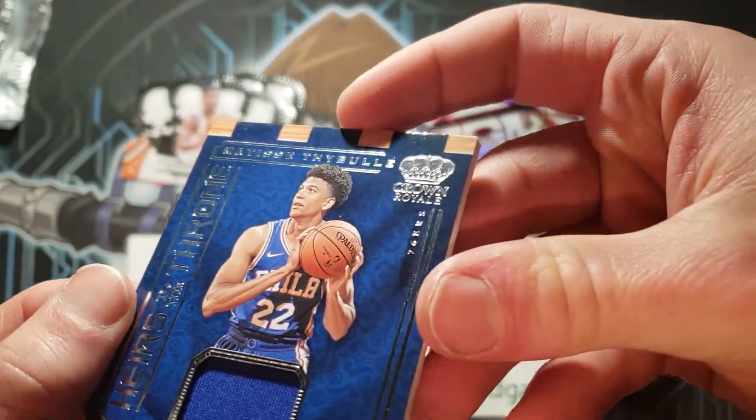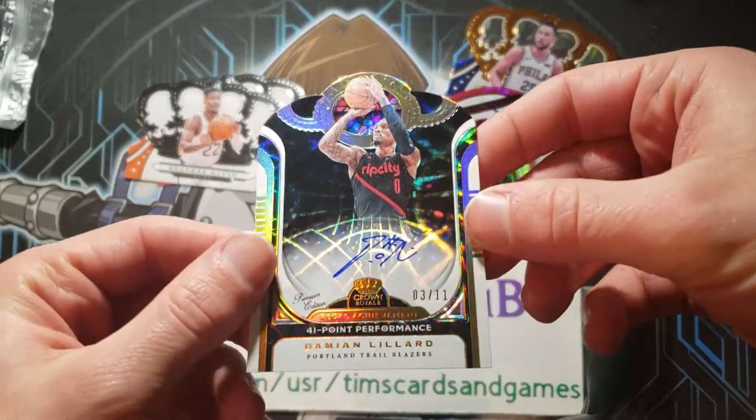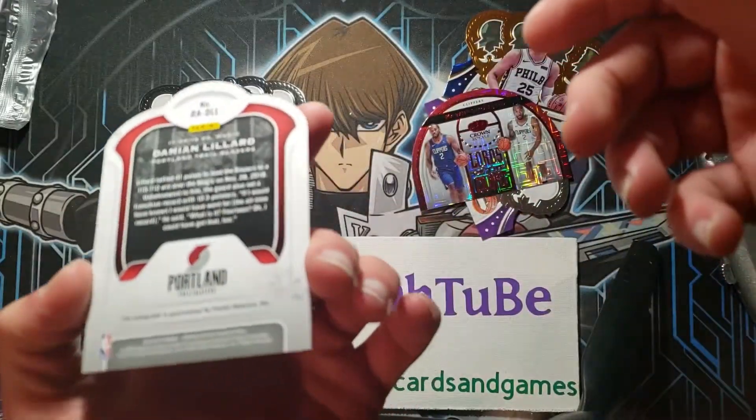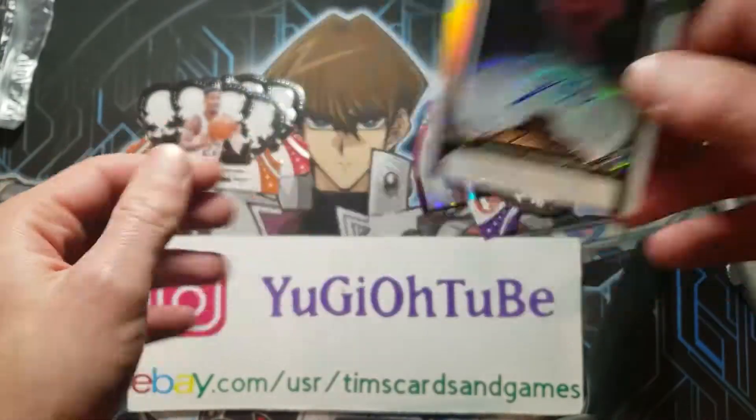And also a threads piece — Damian Lillard. Pretty cool. Not bad at all.